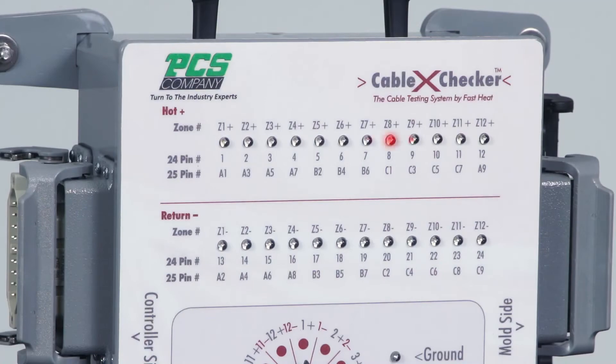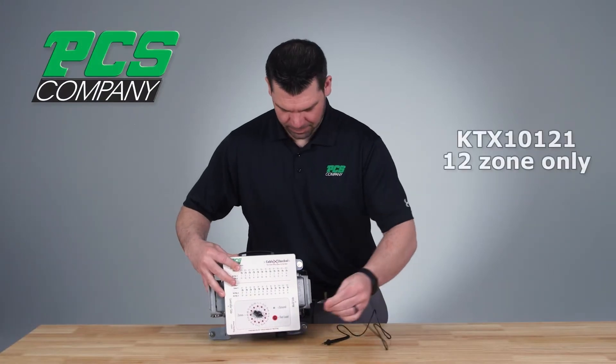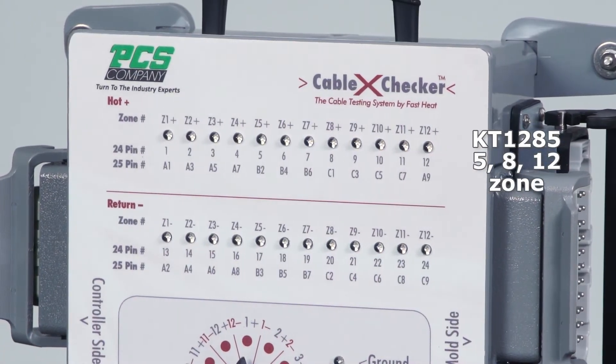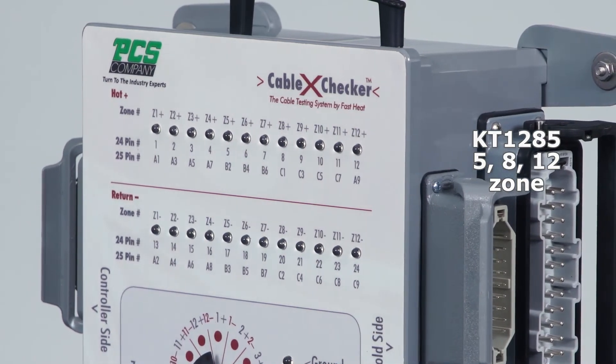The unit comes with a two-year warranty against workmanship and defective parts. The Cable X Checker comes in two models. The KTX10121 is capable of testing industry standard 12-zone wiring only. The KT1285 is capable of testing wiring for 5, 8, and 12 zones.